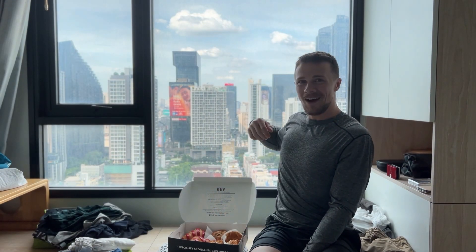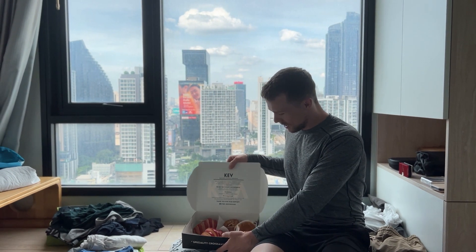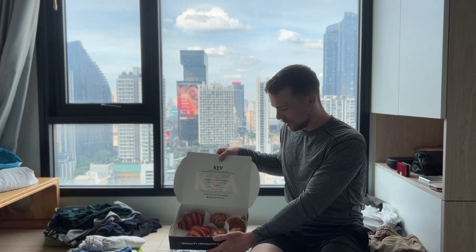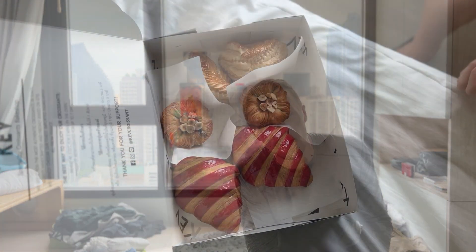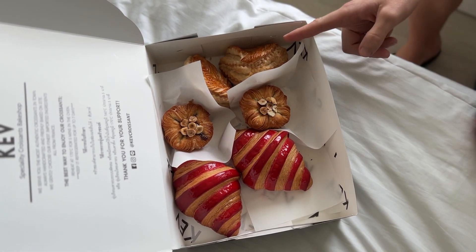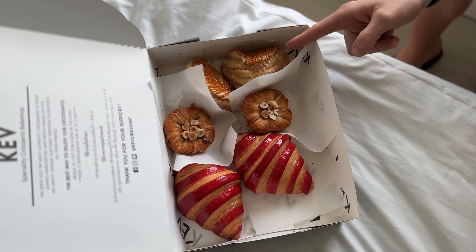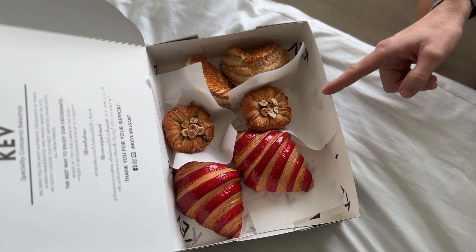What do you have there? I have some croissants — a couple of things I don't know how to pronounce. There is a raspberry croissant, and a chausson aux pommes, which is an apple turnover.